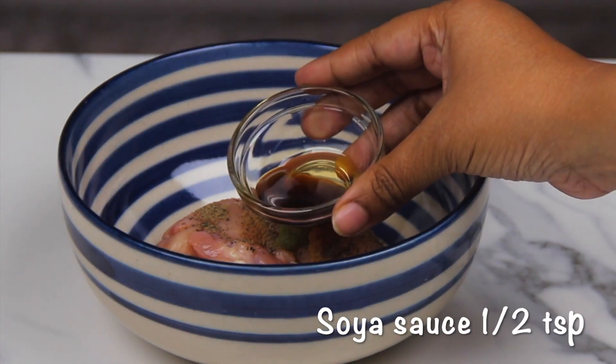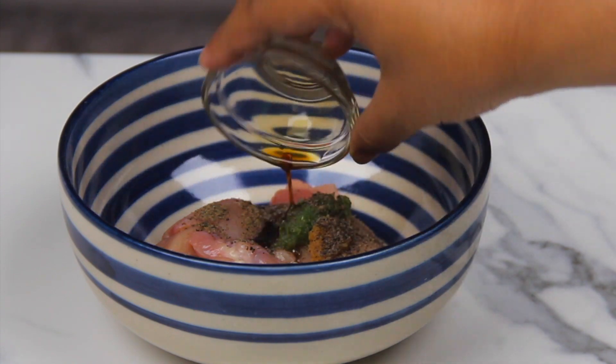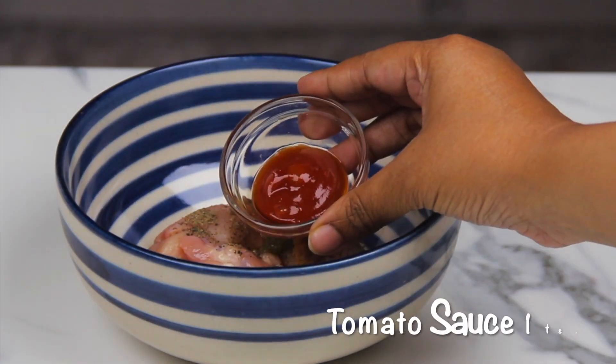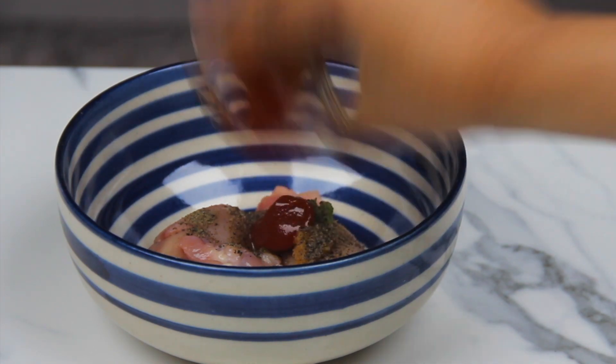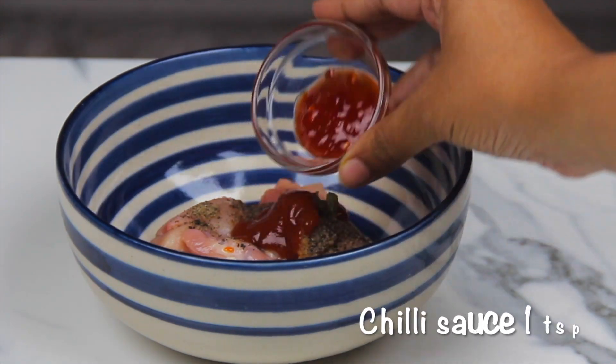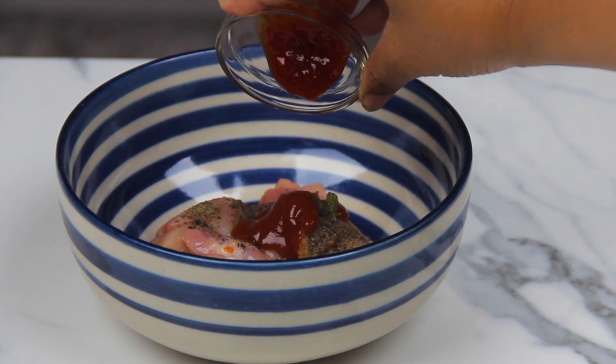Gulmori chara, tomato sauce, chili sauce.